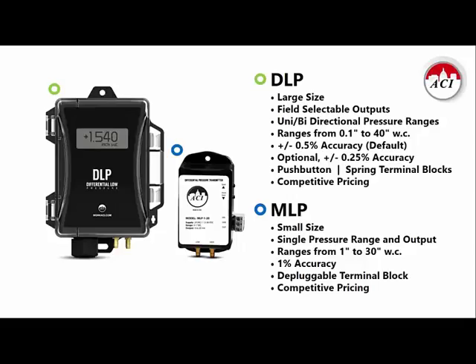After that transition, our airside pressure line is going to consist of the DLP and the MLP. Which you choose will be determined by what features you want and what your application calls for. You'll need to use the DLP if you need an LCD display, an integrated pitot tube, field selectability, or better than plus or minus 1% accuracy. But if you know exactly the pressure range and output signal you want, 1% accuracy is sufficient, and you want something small and economical, then the MLP may do the trick. Both units are an excellent combination of features and are very competitively priced.